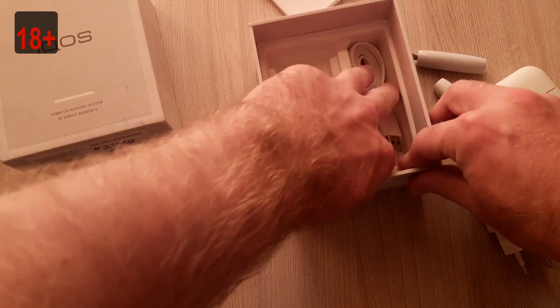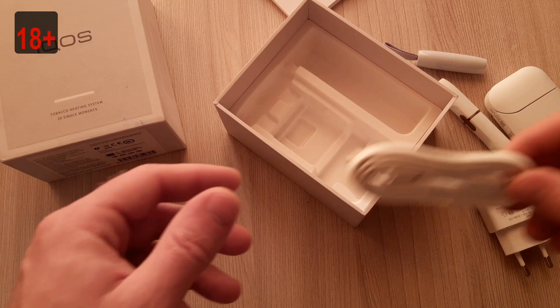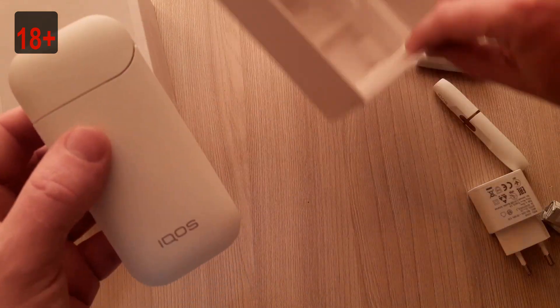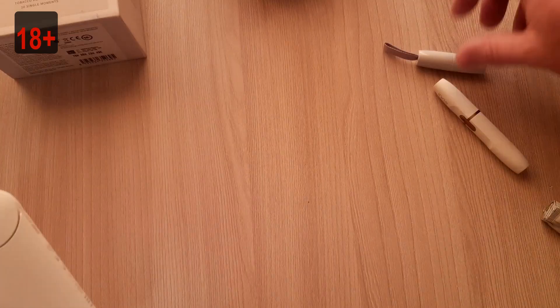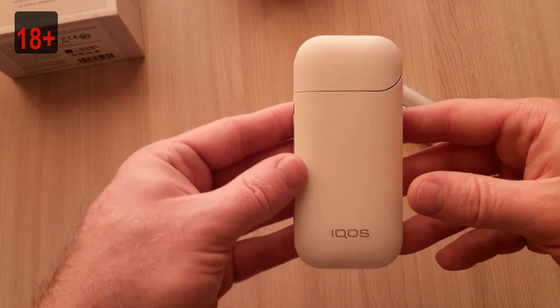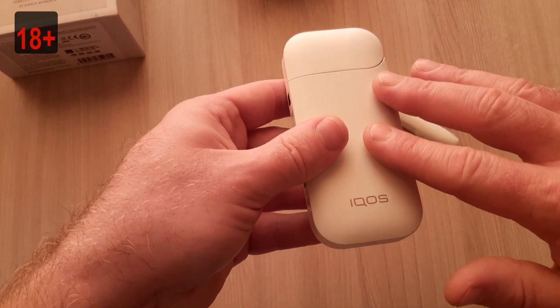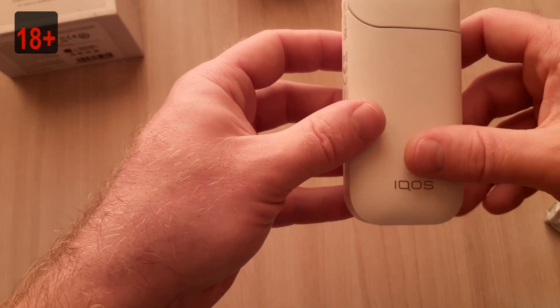And this is the cable for charging. This is on the other side. This charger looks very soft — also smooth, soft touch.